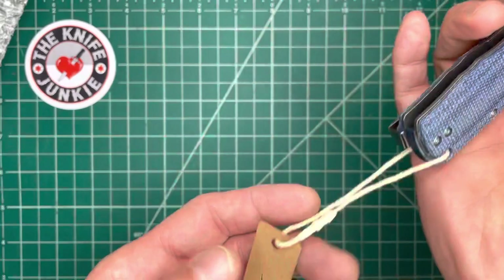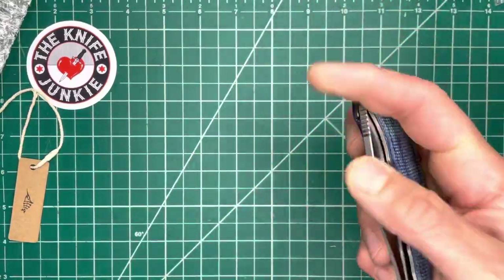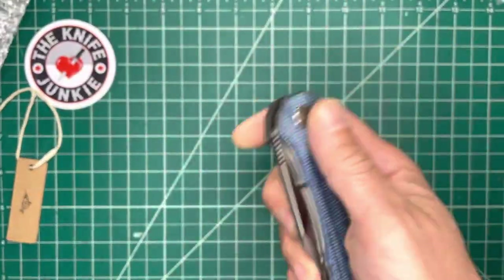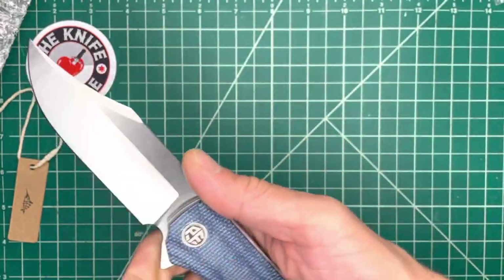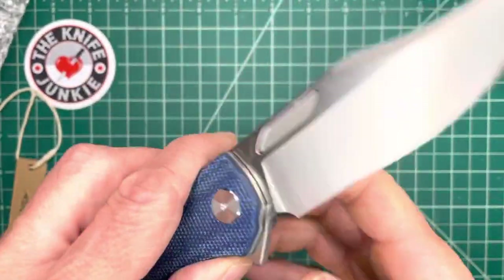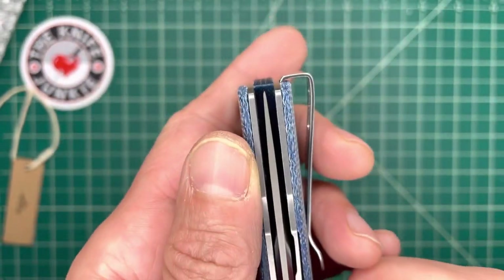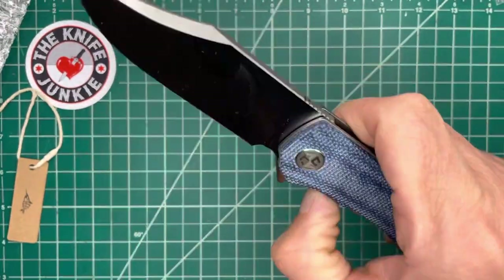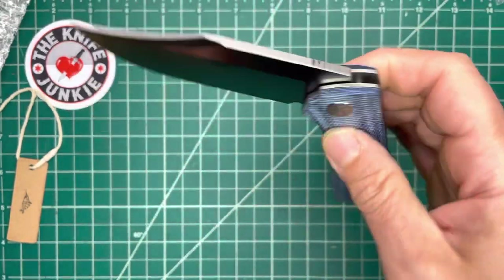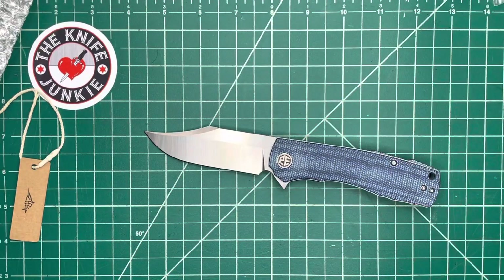Oh my god, it is so smooth. Let me take this little guy off here. How in the world do you compete with this at whatever I paid for it, which was not much? This is incredible. It's rock solid, so smooth, nicely centered. Easy to get that lock. Falls shut. Let's look at the grind — beautiful grinds, some grind lines on that. I gotta wipe it down though or I will lose my mind.